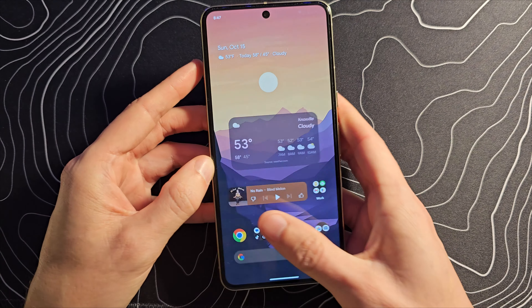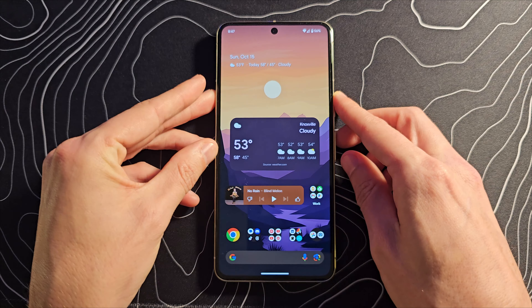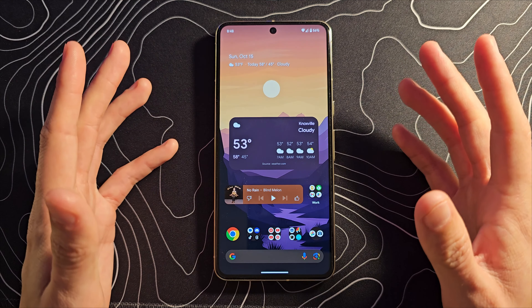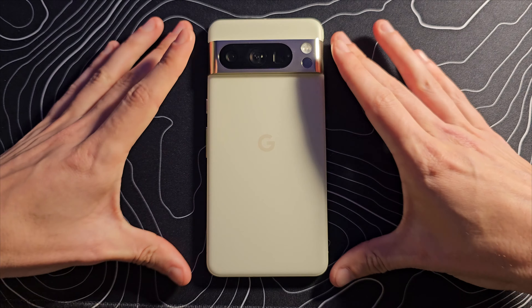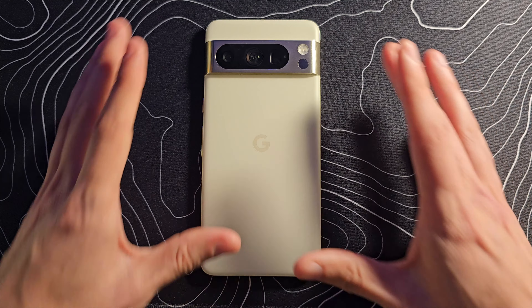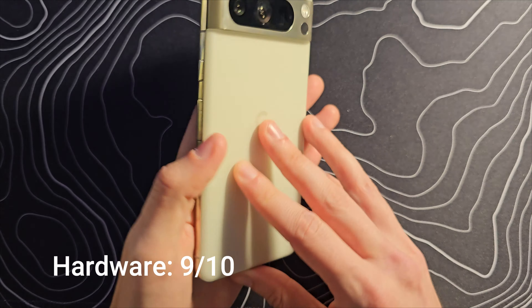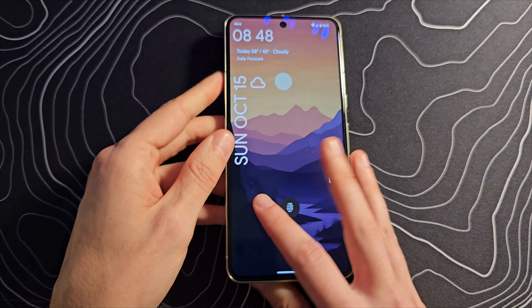In addition to that fingerprint scanner, we also have Face Unlock, which is very quick and seemingly quite accurate. It's also capable of logging me into things like banking applications, which is fairly useful. I'm going to give you numbered scores for different categories. For hardware — and I'm talking about the build quality, the design, the feel — I would give this a solid 9 out of 10. It is very, very good, one of the more premium feeling devices I have. There's no creaking, no bending. It feels rock solid.